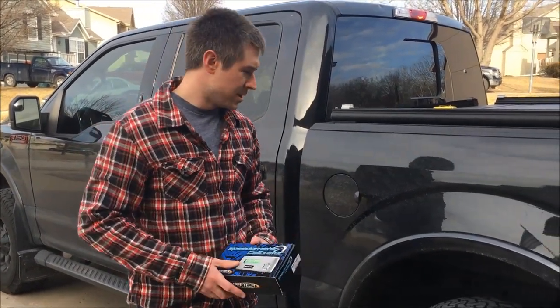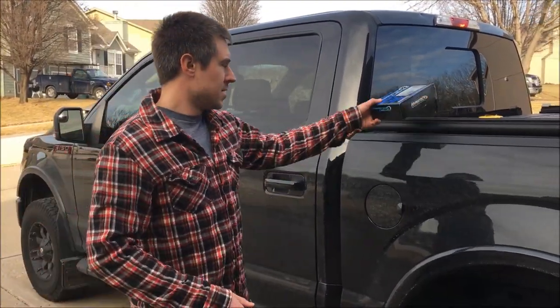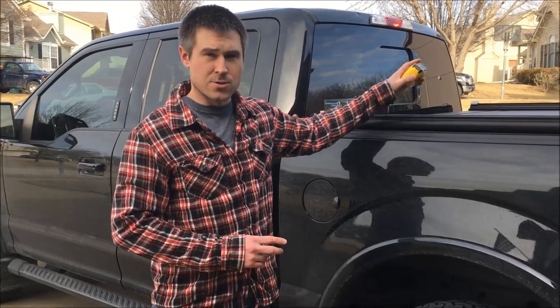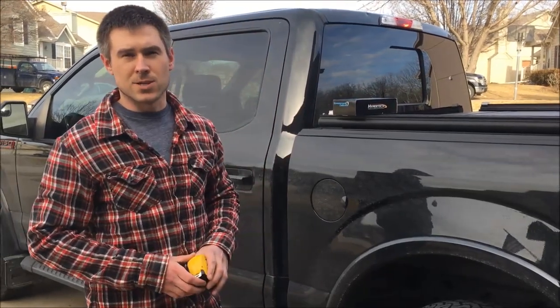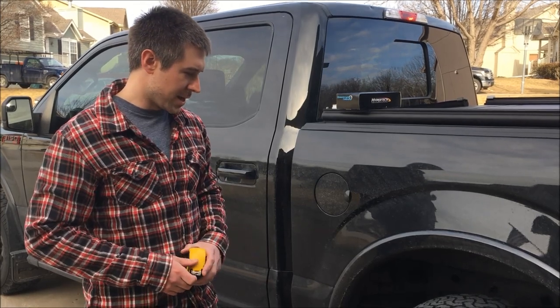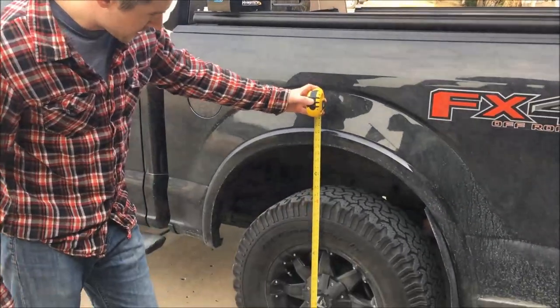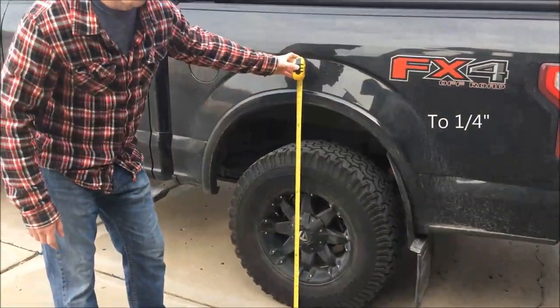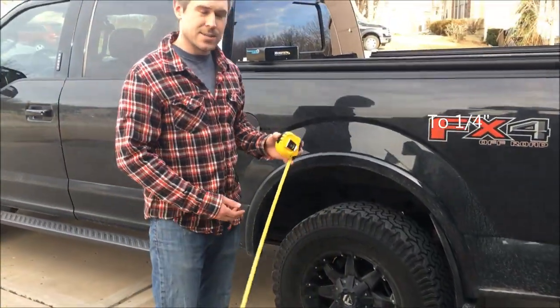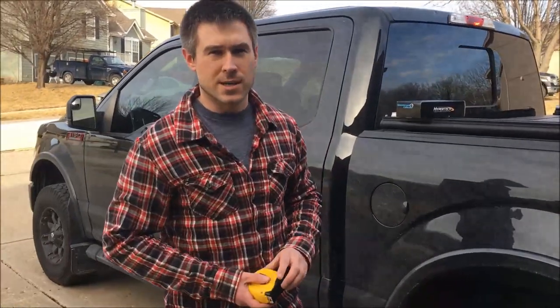First off, make sure your vehicle isn't loaded down with any heavy objects. Second, make sure you check all four tires and make sure they're at the tire pressure that you like to run them at. Once you do that, you can use a tape measure and simply measure the tire height of all four tires. Once you've done that, take the average number and that will be the number that you enter in your Hypertech recalibrator.